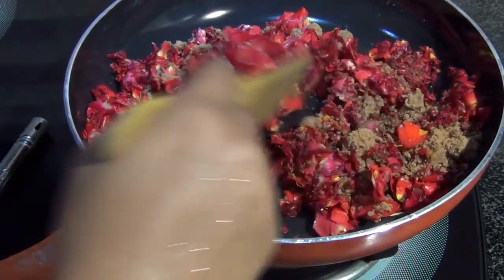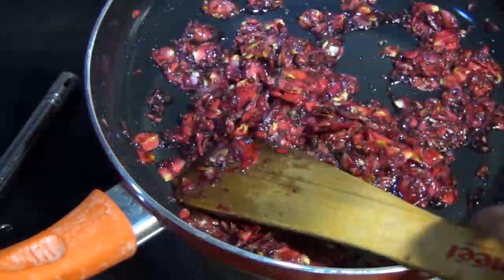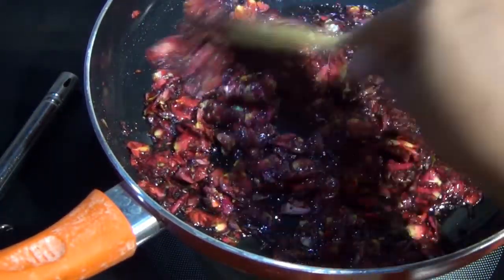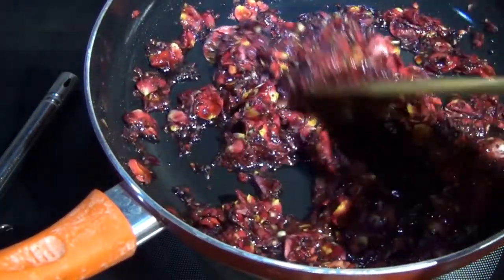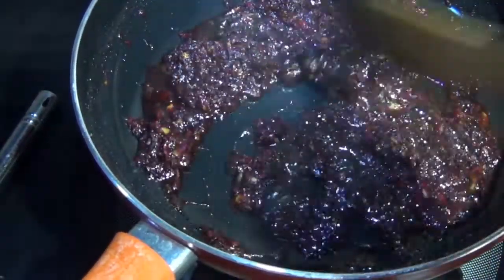Now the ingredients for this jam are just two: I have taken four cups of rose petals — these are the desi variety, but you can take any — and half a cup of jaggery. That's all we are going to use for this jam.